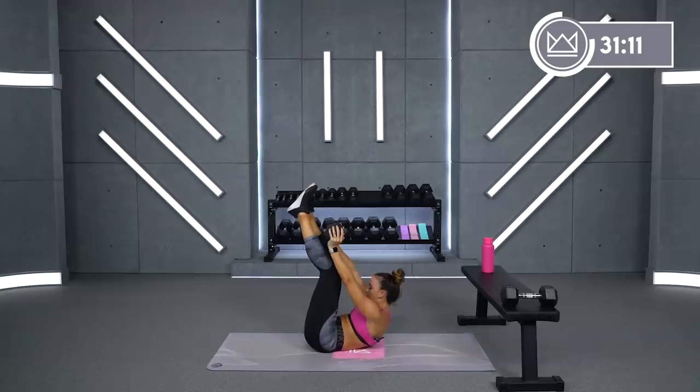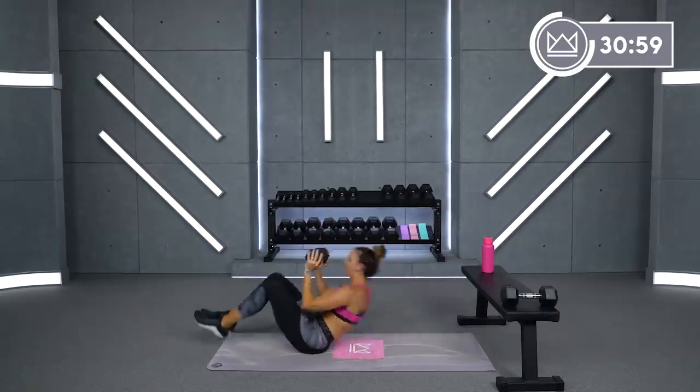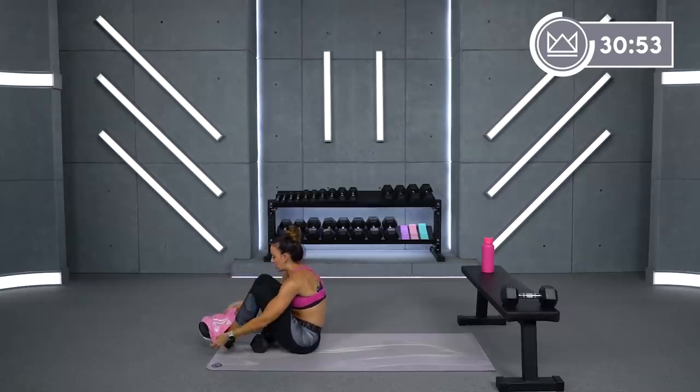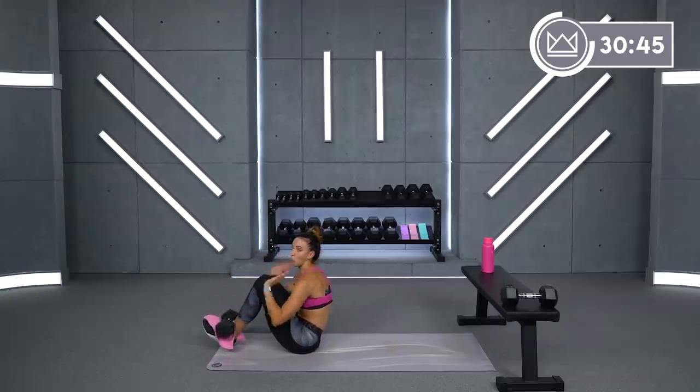Exhale, squeeze. Good job. And rest. Back down. Another option would be to take your towel and just put it on top of your ankles if you need to. Keep your toes flexed, toes up towards you — that way your dumbbell has something to sit on and it won't roll forward.